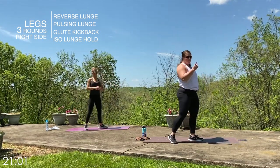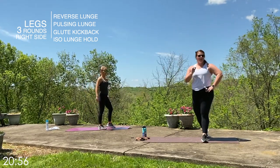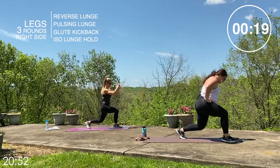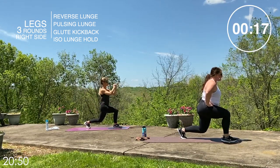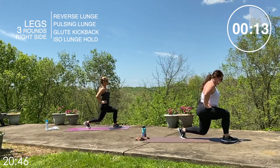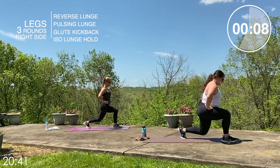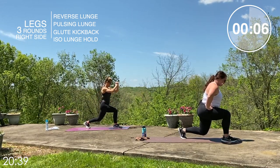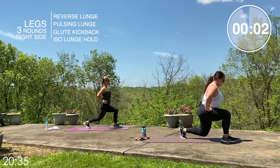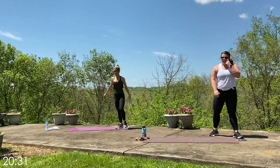One more hold on this right side — last one. If you were taking it a little high, go a little lower this time. Let's go — nice and low, chest stays up. If you can drop it a little deeper, let's do it here. Finish it out strong. Ten seconds — my leg is shaking, let's go. Three, two, one — stand it up. We are done on that right side.